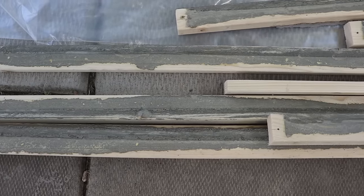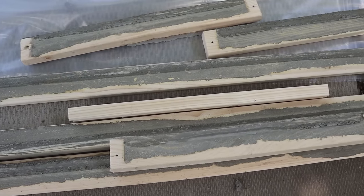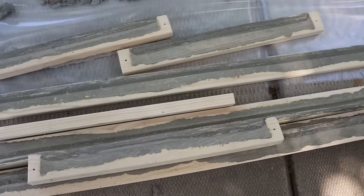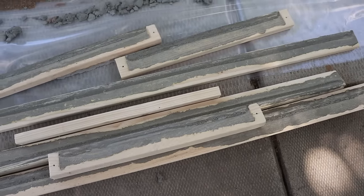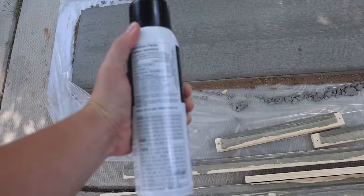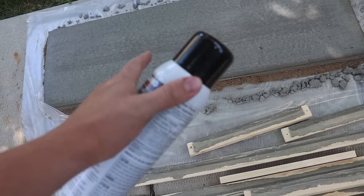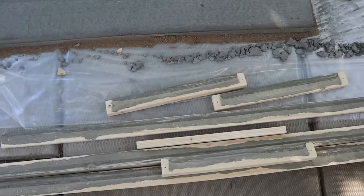One thing to note: right after demolding, the forms are covered in concrete. Most of it can be washed off, but if you plan on reusing the molds to make multiples of these slabs, oil them up first. Just use some vegetable cooking spray and spray the insides of the molds before pouring — that'll fix you right up for reusable molds.